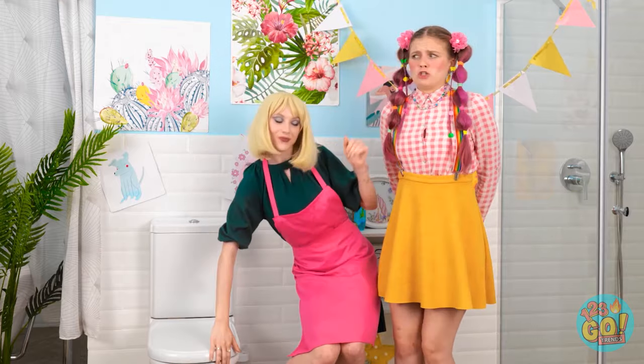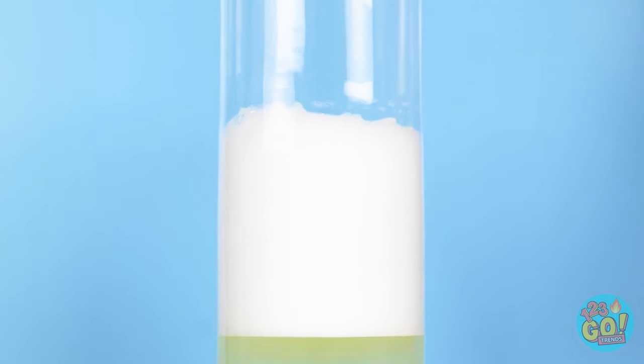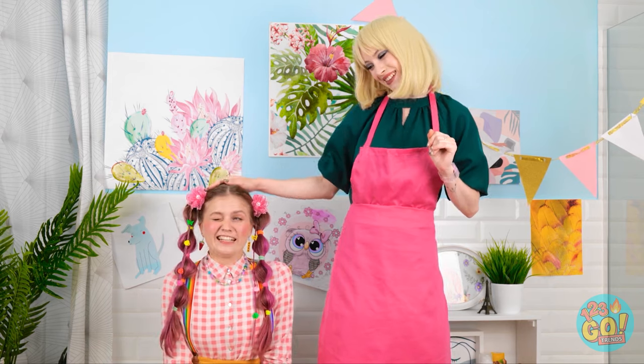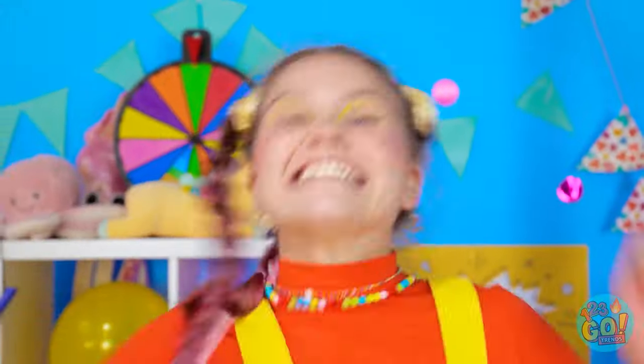Ellie! Look at your new toilet! I don't know if I want to do this again! But I can't hold it! No splashing! Yay! You're the best, Mom! Got another one! Look at all these balloons! That means it's party time, people! Woohoo!